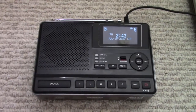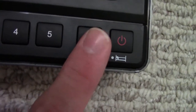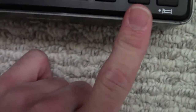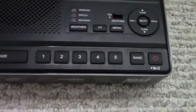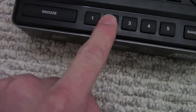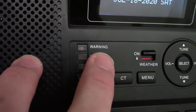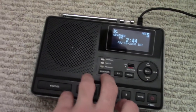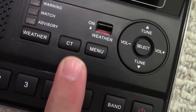So that was the front. Here is the top. You have power, and if you hold it, it's sleep timer. Band, which switches between AM, FM, and auxiliary in. Here are our presets — these can be used for AM and FM, but not for weather radio. There's preset one, two, three, four, and five. And then there's snooze for an alarm. Here is your speaker. We have your warning light, your watch light, and your advisory light, and then your weather button. Here's WWG55 out of LaGrange: chance of showers and thunderstorms, highs in the lower 90s. We have CT — more on that later.